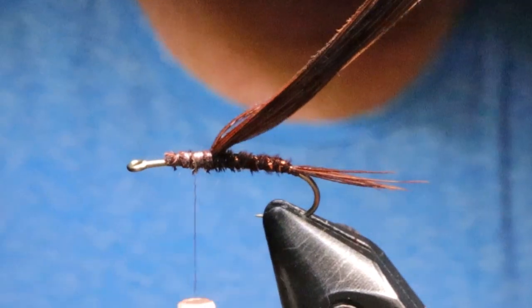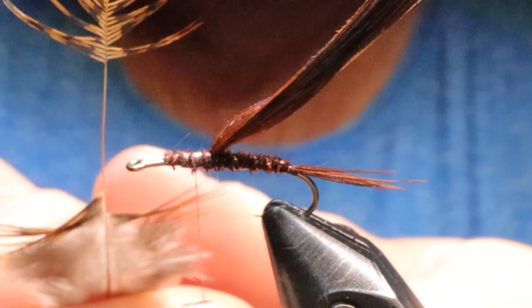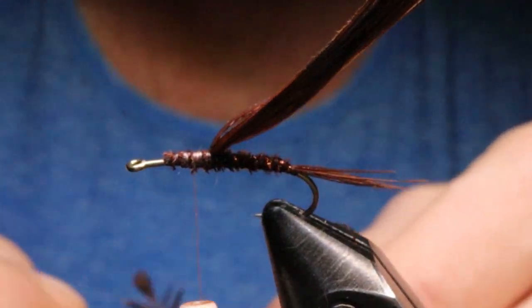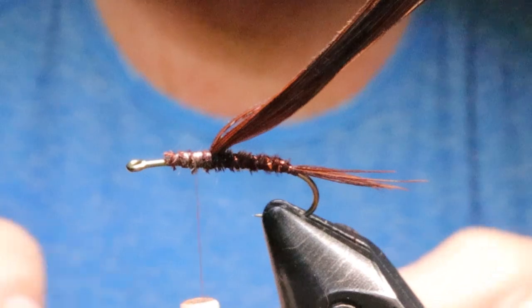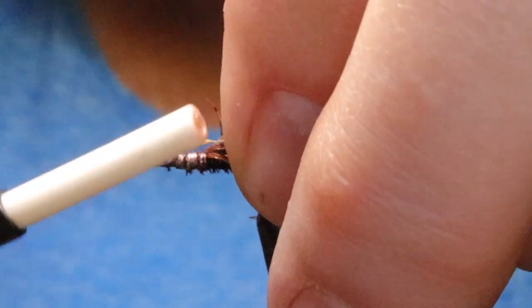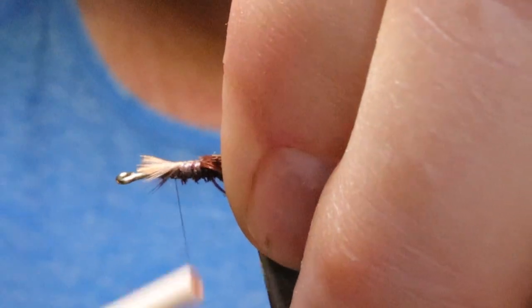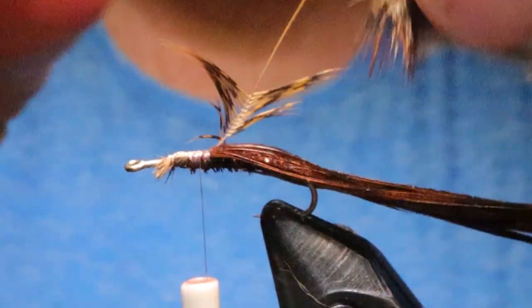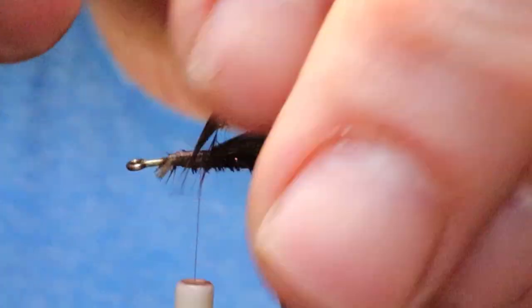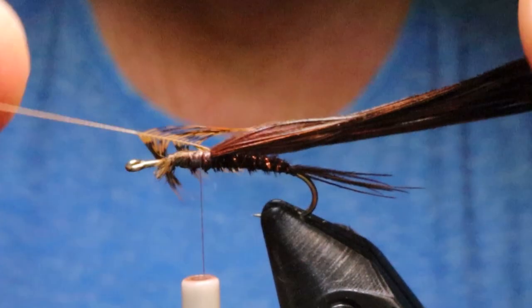Next I'm going to take my feather. I've already prepared it by peeling off the bottom part I don't want, and I've got the tip isolated. I pull the fibers back and tie in that tip upside down so the dull side of the feather is facing upwards. I check that when I bring it over I've got just enough for the legs. If you have too many that's fine — it's better to have too many at first than not enough, because you can always pull more off.